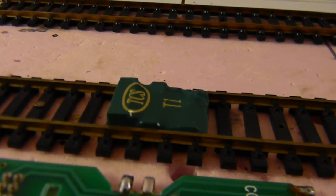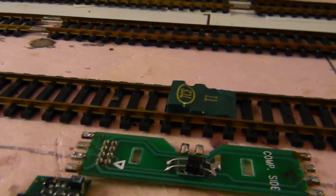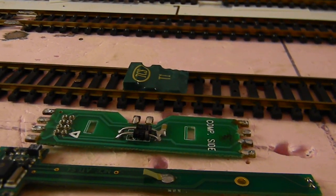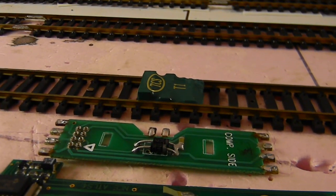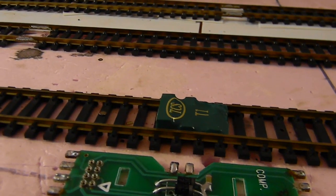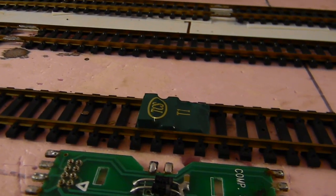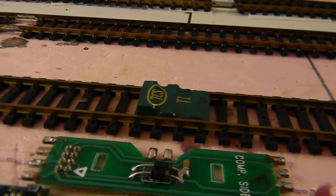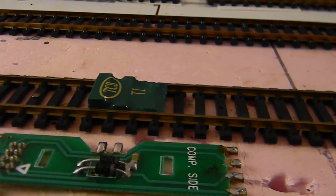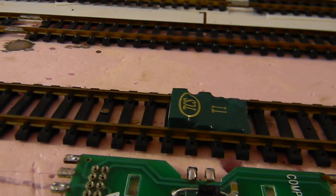For everything else I use TCS decoders — they are amazing. They have the goof-proof guarantee, which means if anything wrong happens to the decoder, if it blows up, if the functions stop working, you send it in to TCS via postage and they send you back a brand new one, no questions asked. You can do it as many times as you want.